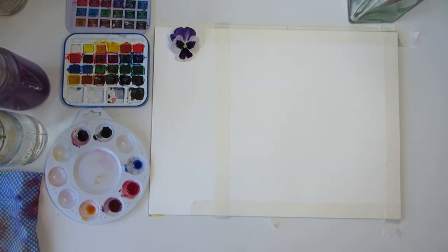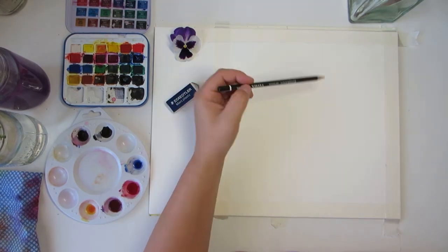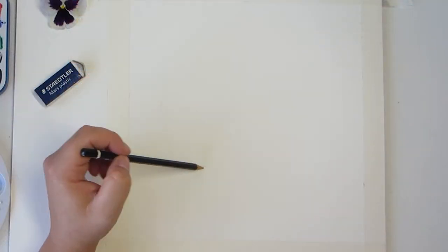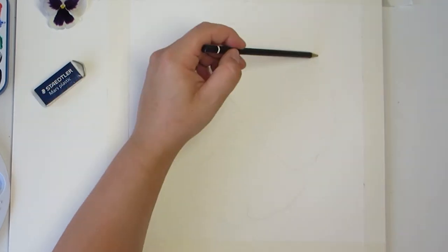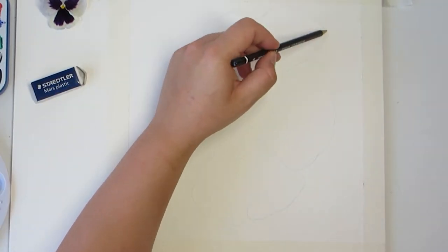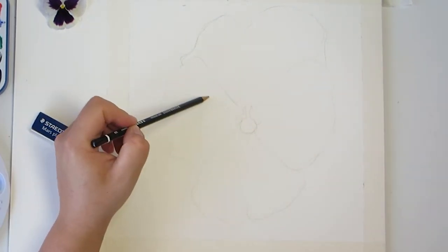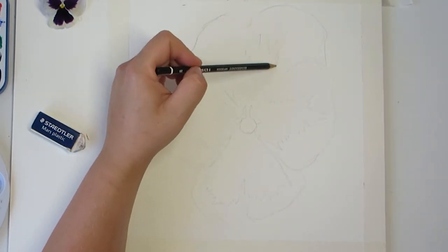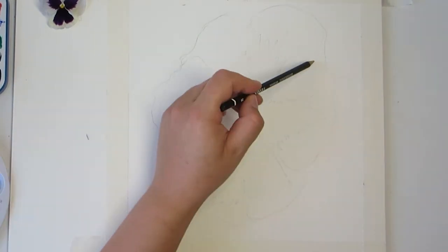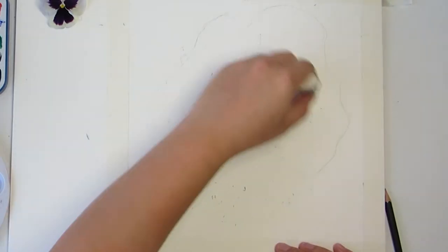Next, sketch the flower's outline and sections. I'm following my reference photo which is to the side of the screen. Remember, this doesn't need to be perfect. The pansy is made of four petals, so start in the middle of the square and draw each petal. Don't press too hard with the pencil — you can see I'm holding it loosely and barely applying pressure. The pansy is a delicate flower and we don't want to see harsh pencil lines through our paint. Once you're happy with your sketch, take your eraser and lightly go over the pencil lines, leaving just a faint guide line that won't show through the painting.